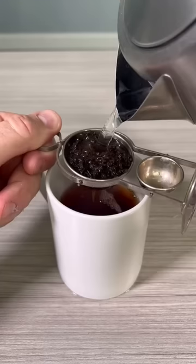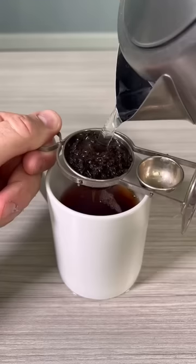Boom — as you can see it's brewing really well. And once you're done, you can see how it's deep in it; it will catch all the dregs.